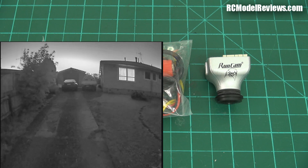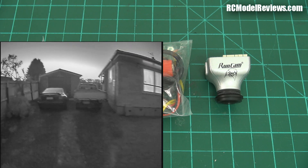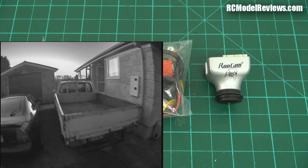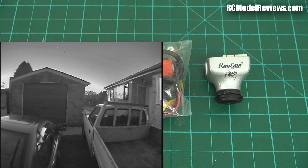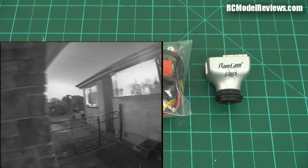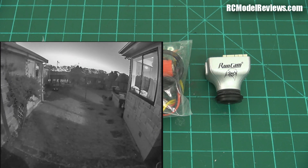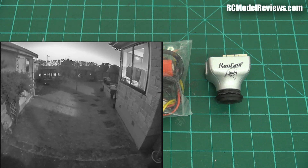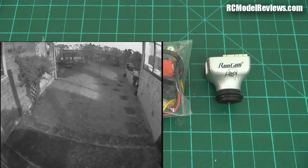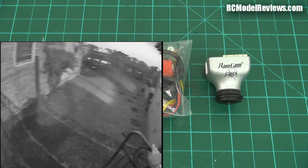I haven't tried flying it in the daytime but it does seem to handle that quite well. Remember, it is only a monochrome camera — one of the prices you pay for that fantastic light sensitivity is no color. It's solely black and white, and that takes a little getting used to when you're used to flying in color. The sky and the ground look completely different colors normally, but in black and white they don't, so you need some practice.